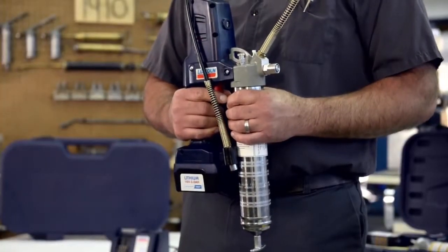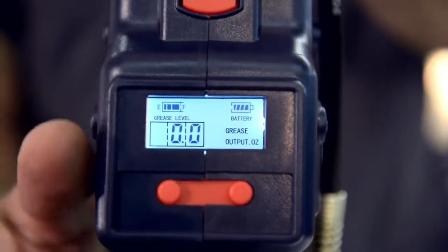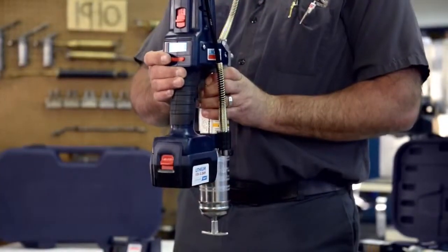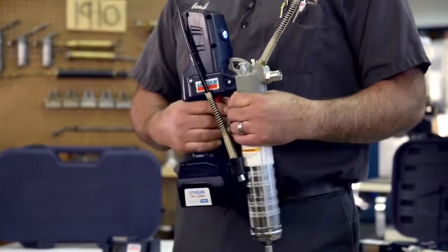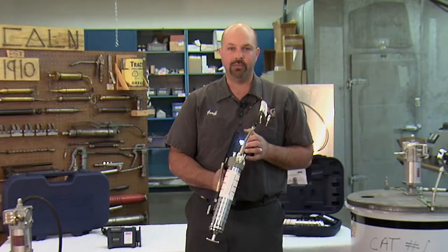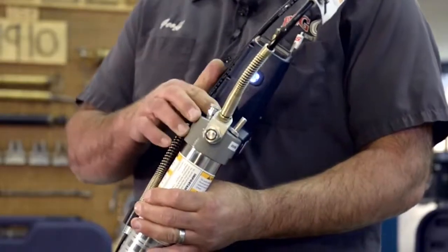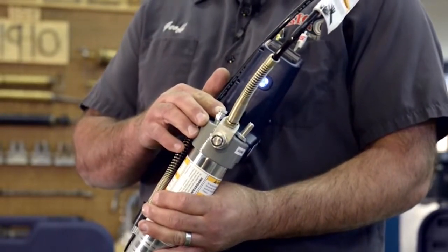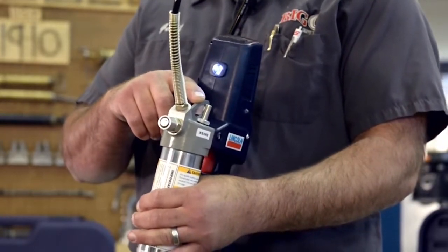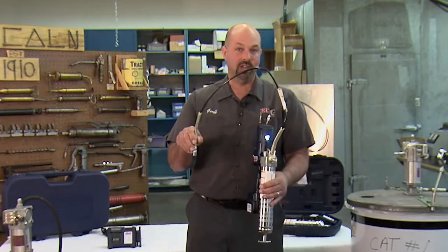This grease gun has an innovative design that includes a lighted LCD display center that measures grease dispensed, cartridge level, and charge level. Some other nice features found on this gun include an LED light at the front of the unit, which is handy when under equipment or when greasing early or late in the day. It also has a screw-type vent valve that quickly eliminates trapped air, a bulk valve which you can use to fill the grease gun from a drum or barrel, and a long reach 36 inch hose.